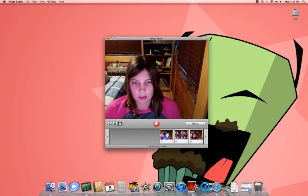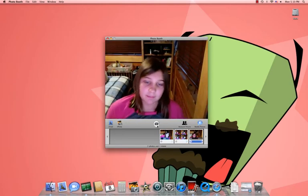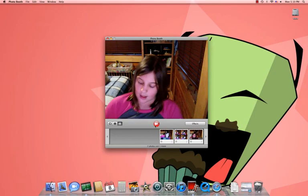And then to view your pictures — whatever — videos, you click that. And that's just about it. Thank you. Rate, comment, and subscribe.